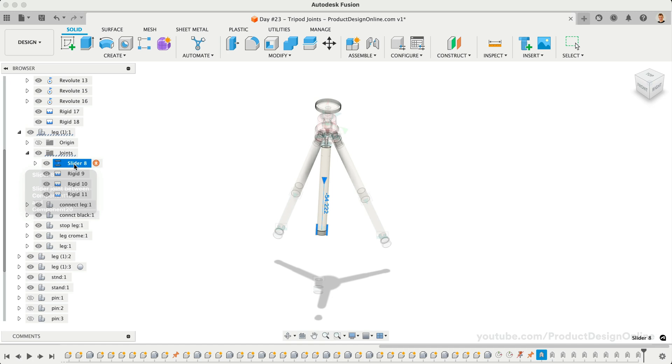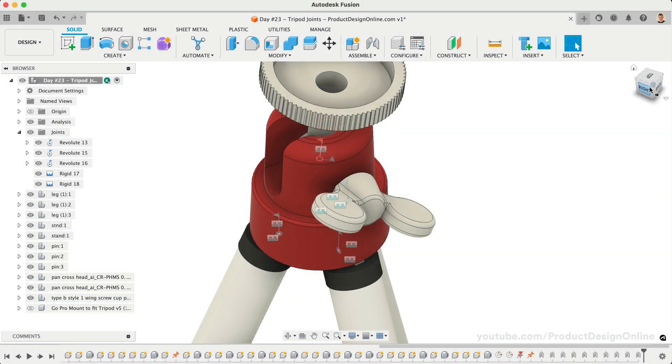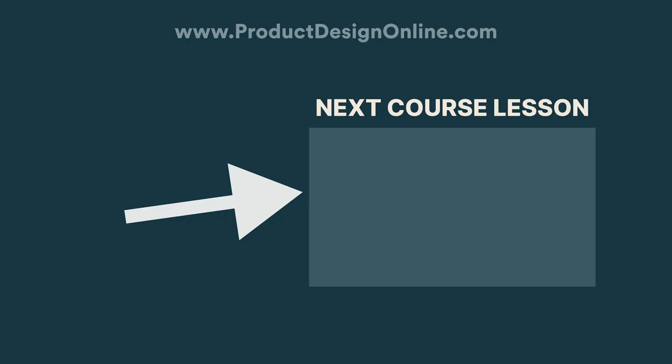In this demo file, you will also find a few other tripod parts that have their visibility hidden by default. I encourage you to turn them on and practice applying as-built joints to the remaining parts, including any applicable joint motion limits. I'll see you on day number 24 where we'll take an introductory look at Fusion 360's sheet metal tools.